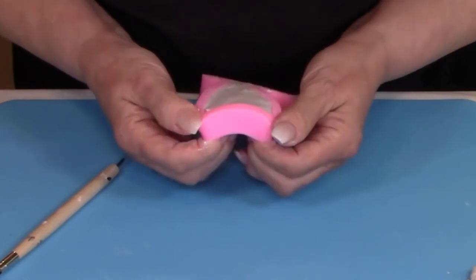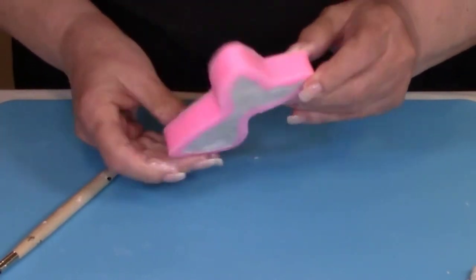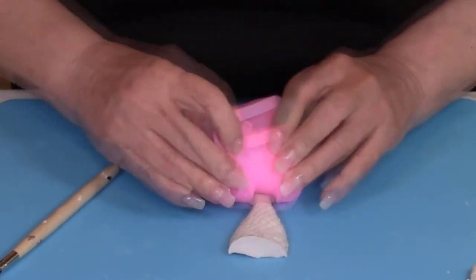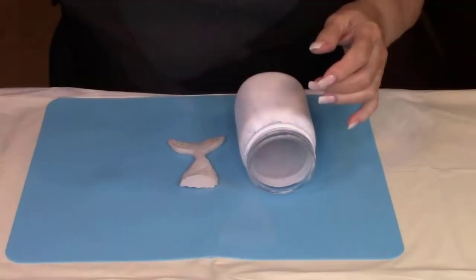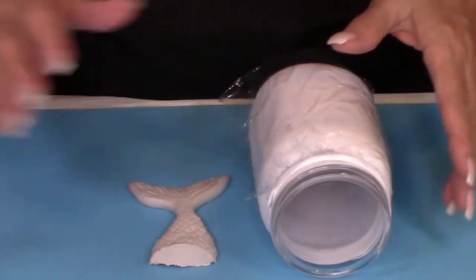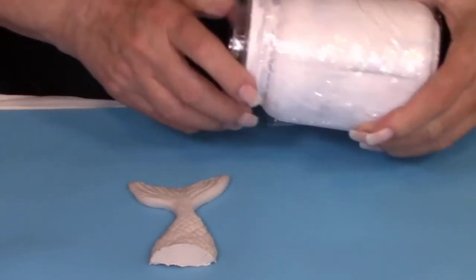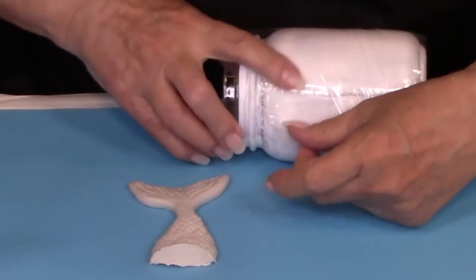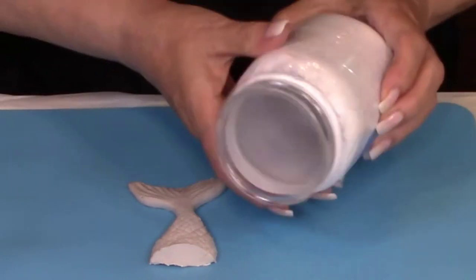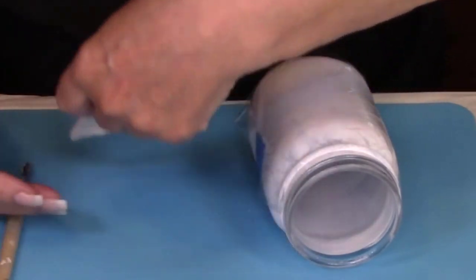Now it's time to take the mermaid out of the mold. Just loosen the edges a little bit before you take the mold off, then lay it down upside down and roll the mold off of the clay. We're going to put the wet clay on the jar to dry, but before you do that, put a piece of plastic wrap on the jar because this clay does leave a little bit of a mess. Tape a piece of plastic wrap on there and get the mermaid set on the jar so it can dry and capture the shape of the jar. Let that dry overnight.